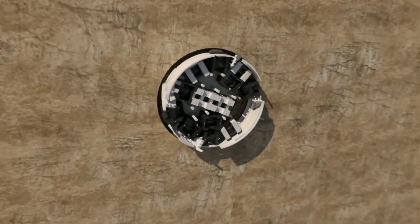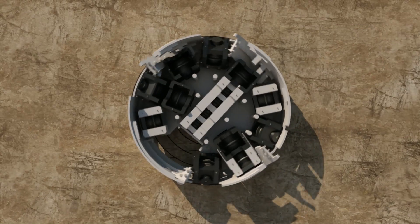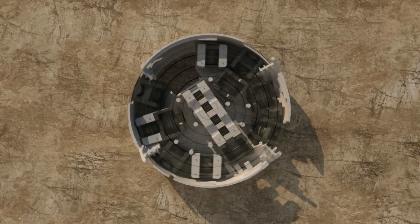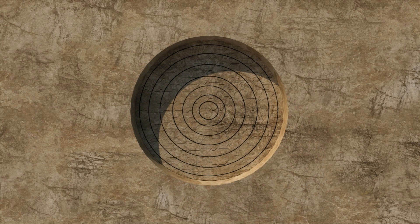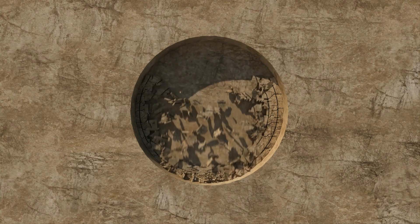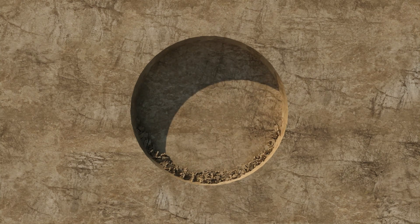As the cutter head turns, the disc cutters make contact with the rock face. The cutters move in concentric circles. As the force on the cutter head increases, the rock beneath each cutter is crushed and fractured. Eventually, these fractures meet and rock chips break away from the tunnel face. This process is known as kerf cutting.